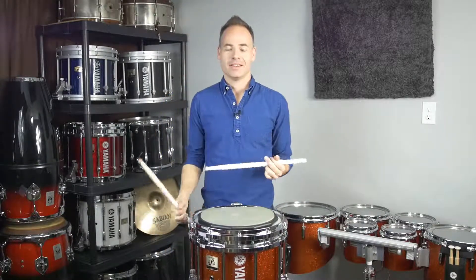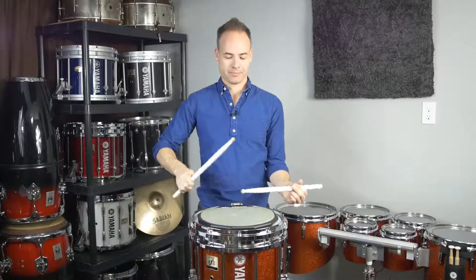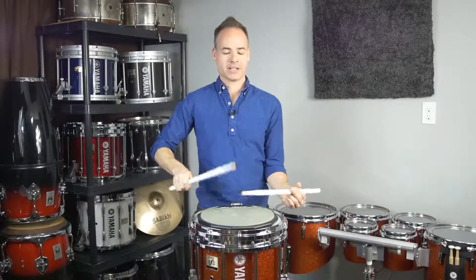Hi, I'm Michael Beauclair. A fun and weird way to practice our flams is to do consecutive flams — alternating flams rather — alternating flams from right to left.